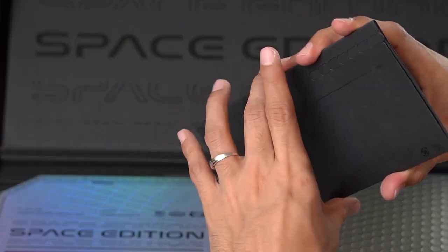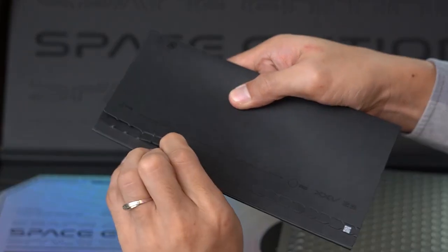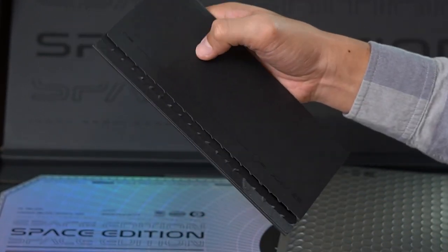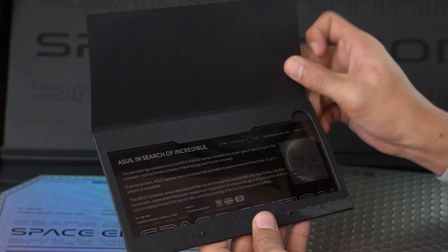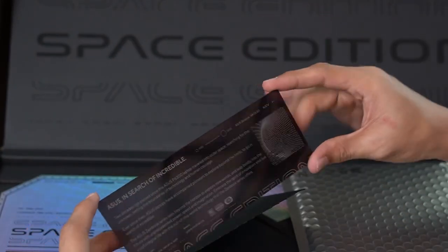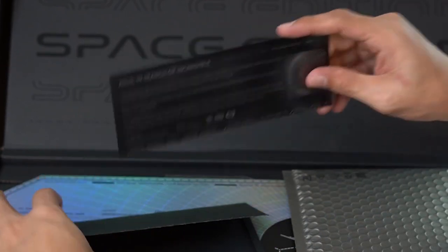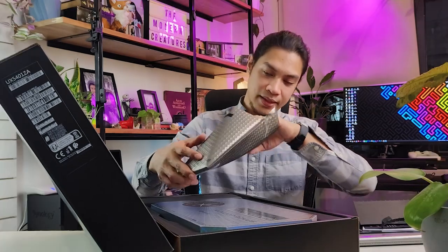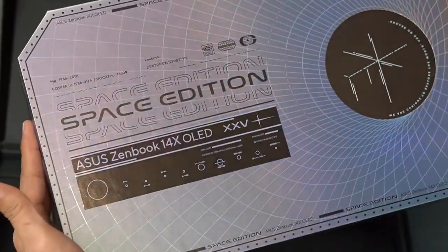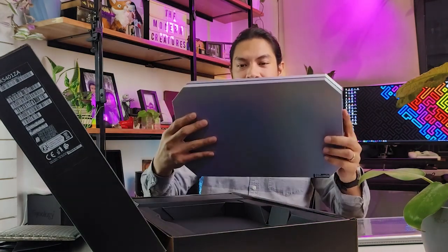Then you have this envelope of sorts — you tear a portion off and you get a special commemorative strip of plastic that encapsulates the event and what this device is for. That's really cool and a really premium experience overall. Take a moment to appreciate how well it's made and how well it's presented.